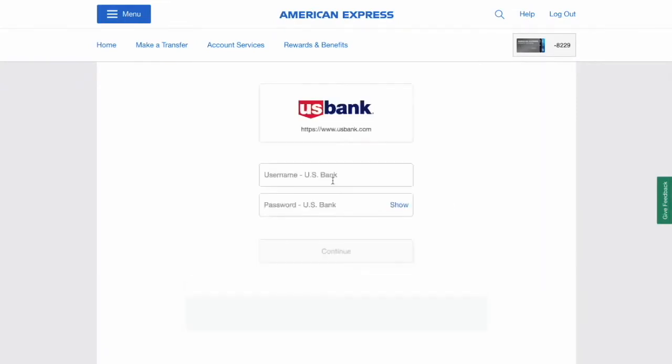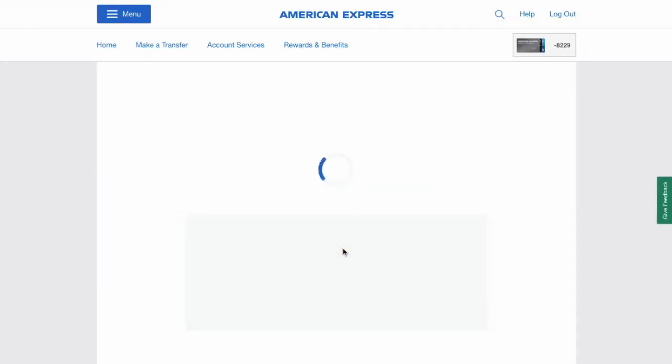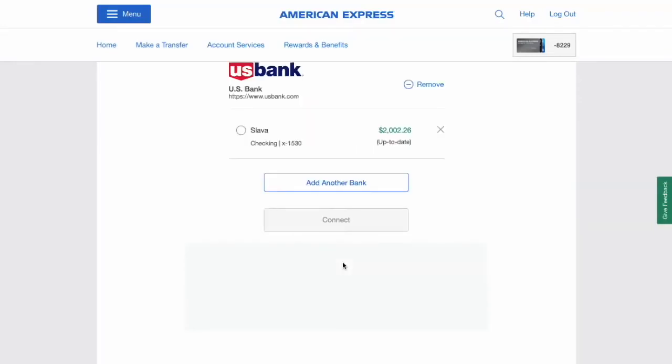American Express will forward you to login to an external bank. US Bank requires you to enter a six-digit verification code. After a few moments, it will suggest which external account to link.